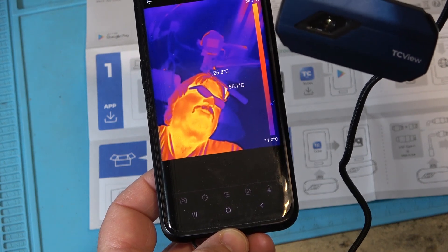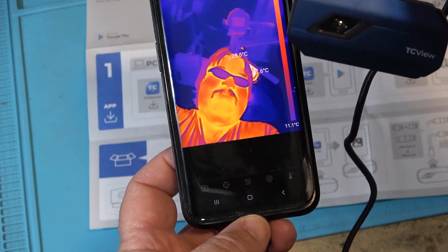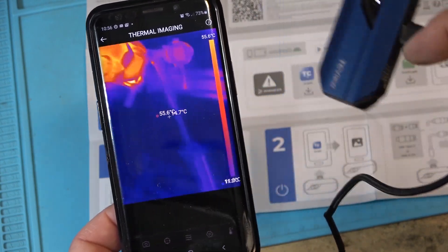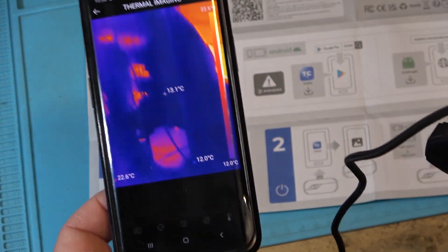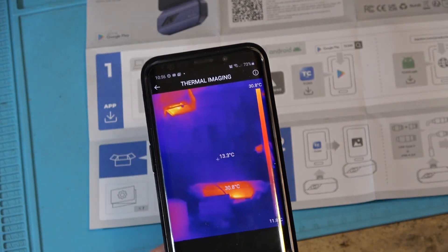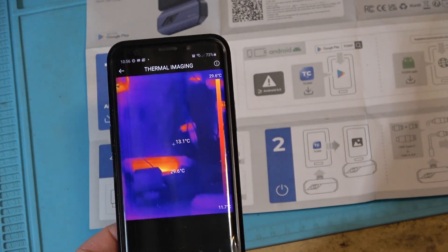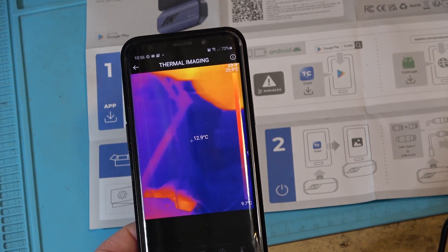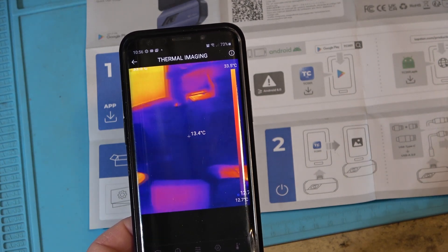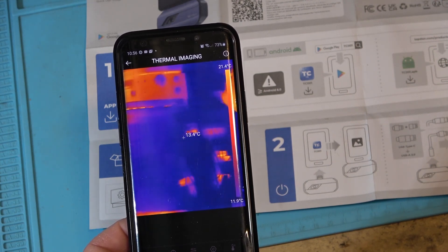Actually, this camera shows me off in my best light. Pretty cool. So far I'm pretty impressed. As far as stability, it's so far much more stable than the other camera I've used in the past. Everything is working as it's supposed to.